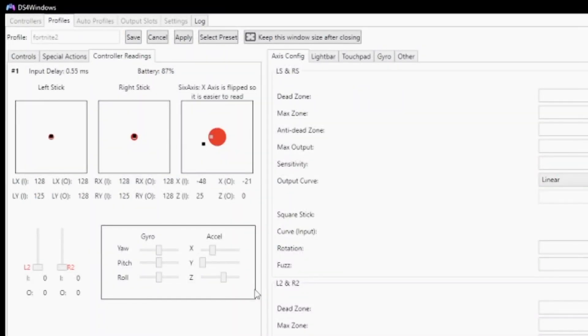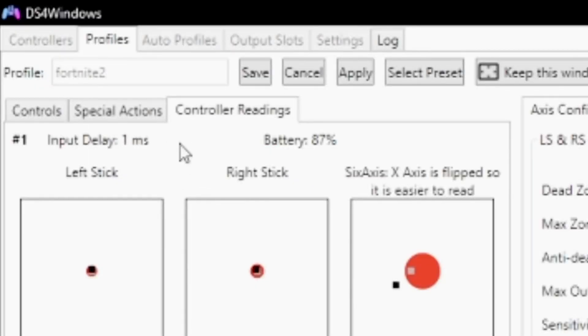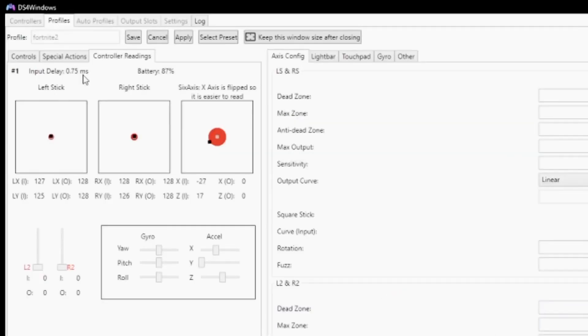So this is my connection on Bluetooth. I usually get around underneath one millisecond, usually around 0.85 milliseconds. It's pretty fast and smooth. I really don't have a problem playing on this — this is what I usually play on. I actually prefer this over overclocking.